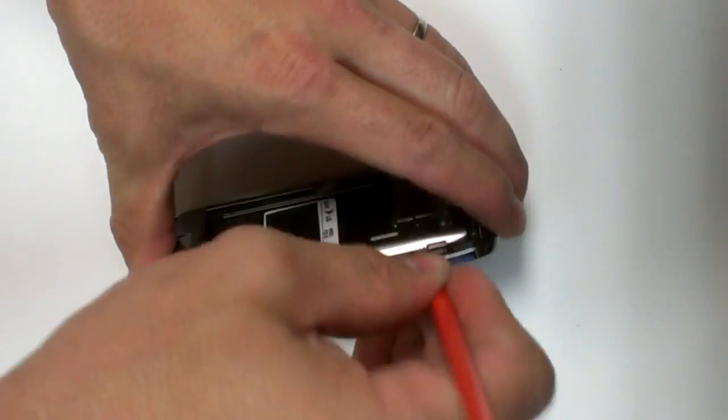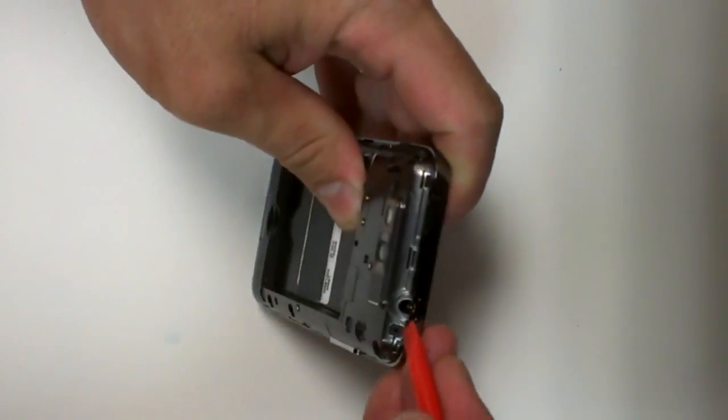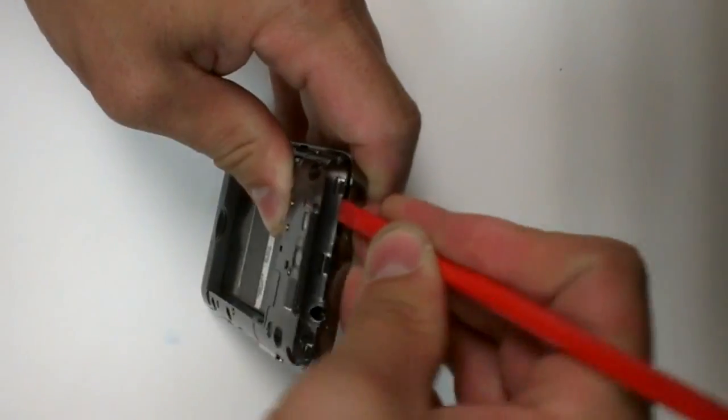I'm going to remove the back from the thumb. Carefully pry up the back. Don't force anything.